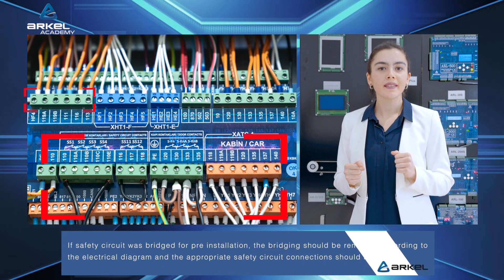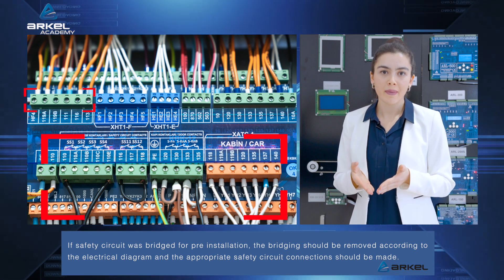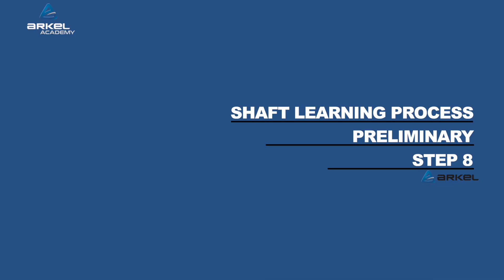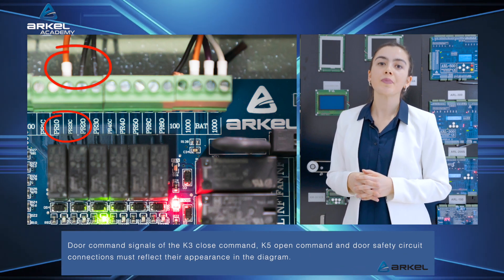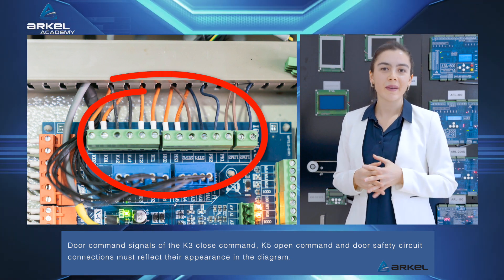If the safety circuit was bridged for pre-installation, the bridging should be removed according to the electrical diagram and the appropriate safety circuit connections should be made. Door command signals of the K3 close command, K5 open command, and door safety circuit connections must reflect their appearance in the diagram.